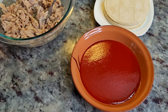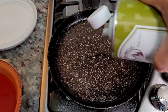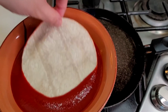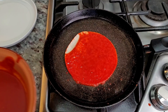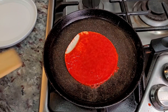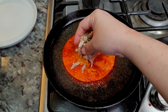Now I'm ready to start making these enchiladas. On a preheated griddle on low heat I'm adding some cooking oil, maybe a tablespoon or so. I'll spread it around and then dip my cold corn tortilla in the sauce and fry each side quickly. You want to lower the heat if it starts to pop violently like this. Then I'm going to give it a flip.